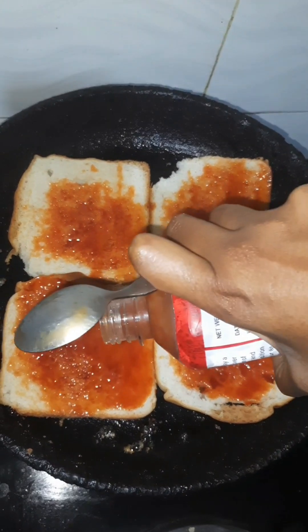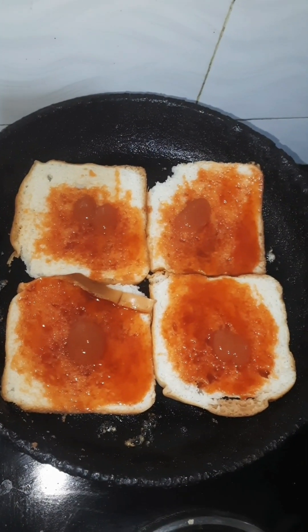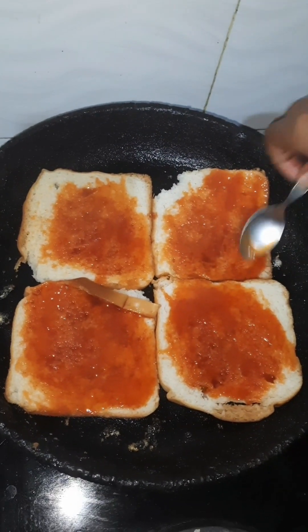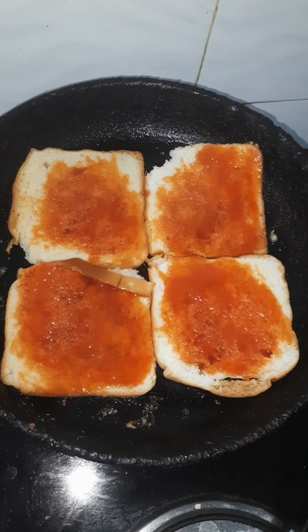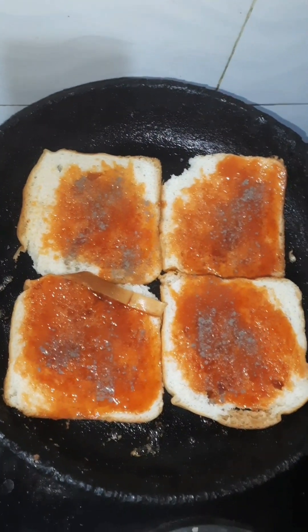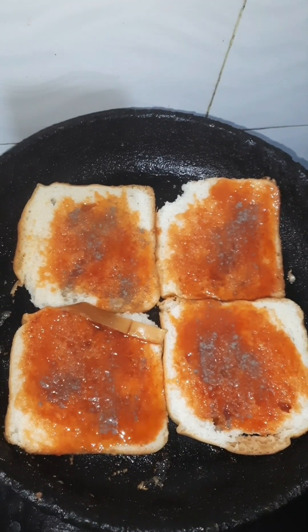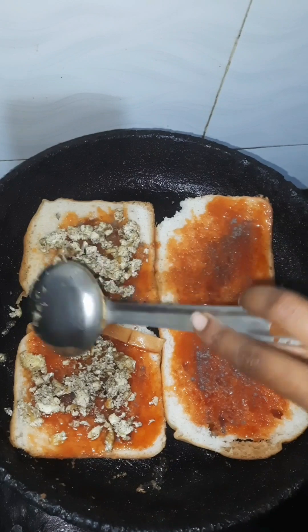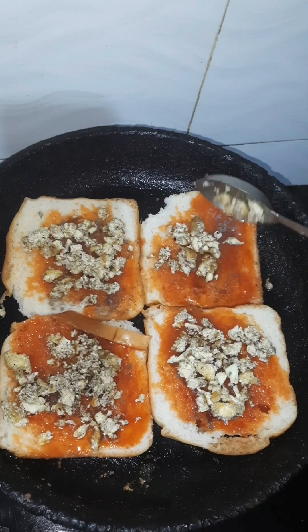I will spread the red chili sauce on the bread, and spread it on my channel.